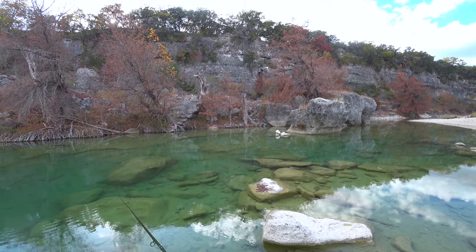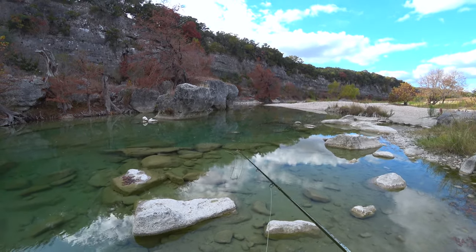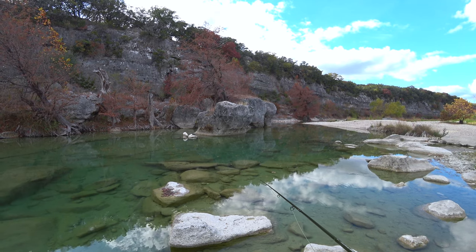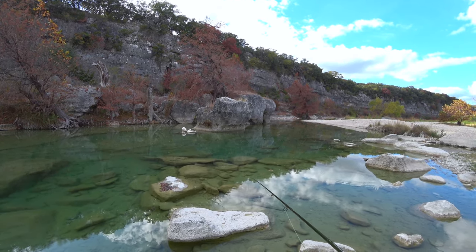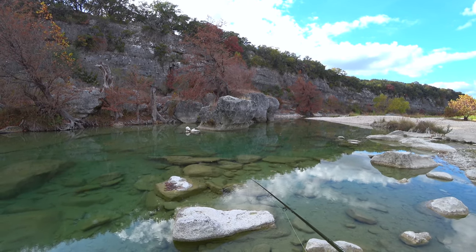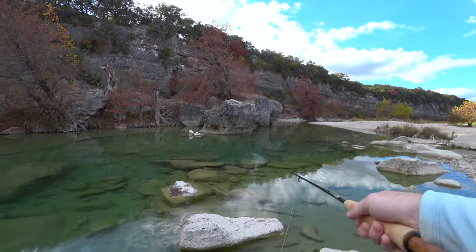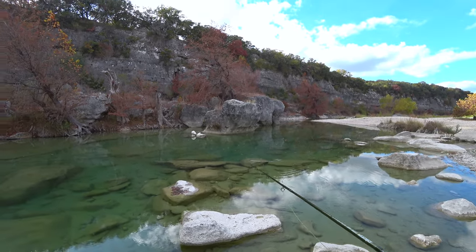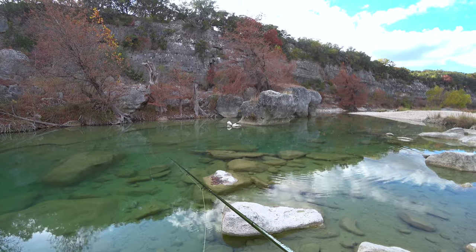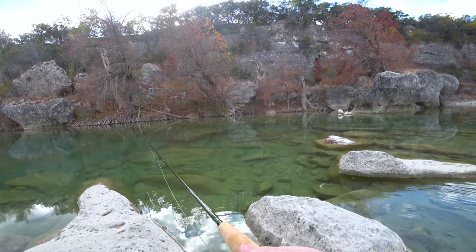Big bass! This is a hard spot. I think it's because it's close to the road, so a lot of people come in here - all the fish here are pressured. The problem is there are so many weeds. The thing is, they can see me really well, so I'm going to sit and see if that helps.